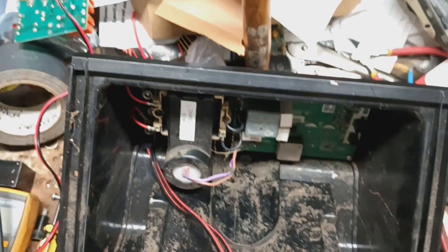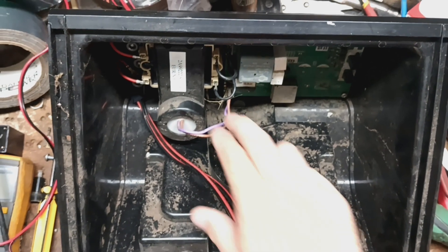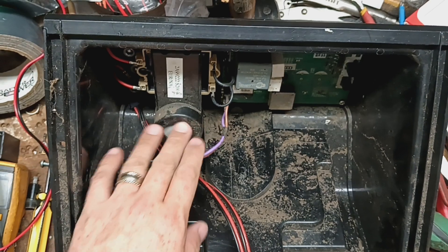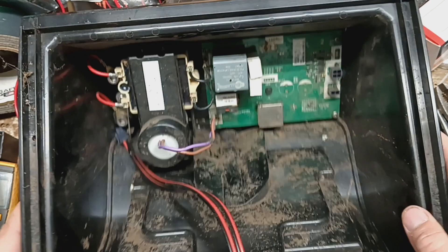This one got in a flood. You can see all the mud and dirt residue on the thing, and the boards — it's hard to see, it's dark down inside there — but it's pretty corroded down inside on the board. So first thing we've got to do is replace the board. We also need to look at the connections on the transformer as well as the transformer and capacitor to make sure that they're fine. They look okay, but let's get this board out of here.